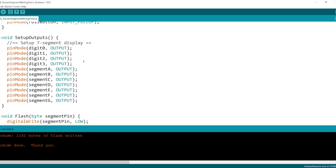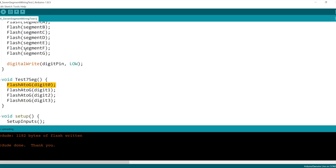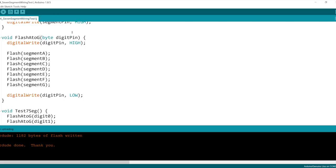After setting up inputs and outputs, the main loop runs a test that calls a routine for each digit. Digit zero is the rightmost, then second from right, then leftmost. They all call the same routine, flash A through G, which is given which digit we are testing and flashes each of those segments one at a time in sequence. To light up any segment, you just set the digit pin high and ground the segment you want to light up, then turn off that digit when done so you're ready for the next call.